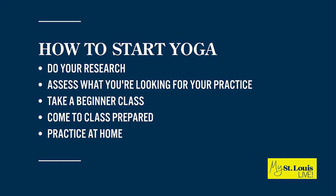Number two: assess what you're looking for in your practice and your medical needs as well. I always tell people, make sure you talk to a doctor, especially if you've had a past of injuries. Talk to your doctor before you get into any routine of exercise or yoga.